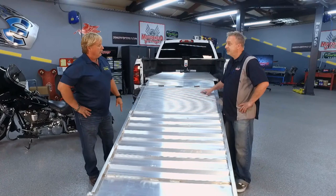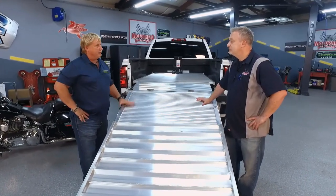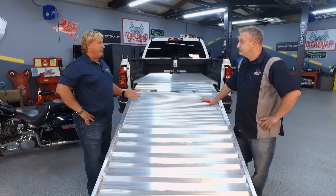Now, how much does this whole unit weigh? This particular one for the six-and-a-half-foot bed weighs approximately 250 pounds, and the five-and-a-half-foot bed model weighs about 230 pounds.